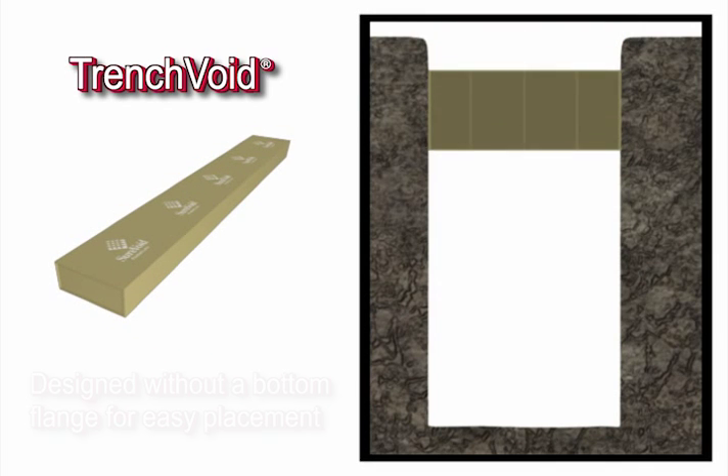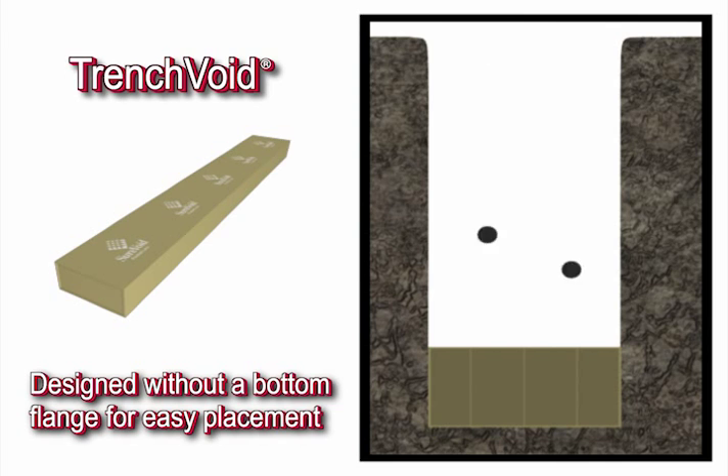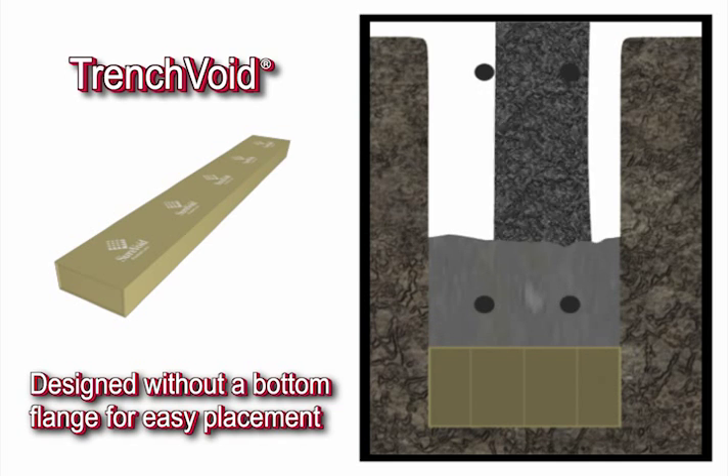Once the trench void is positioned at the bottom of the trench, the rebar is placed and the concrete is soon poured, becoming an isolated structural concrete beam.